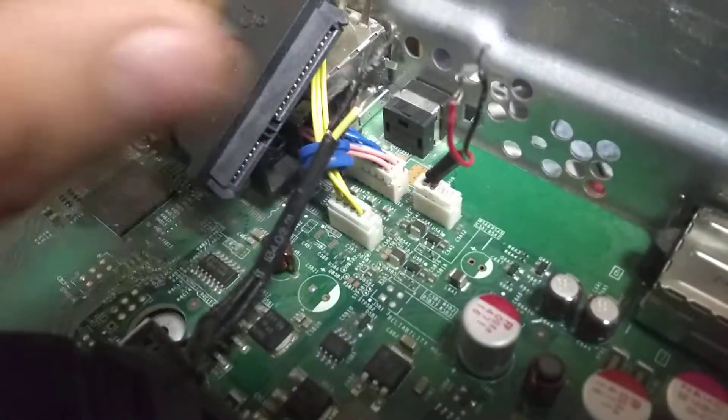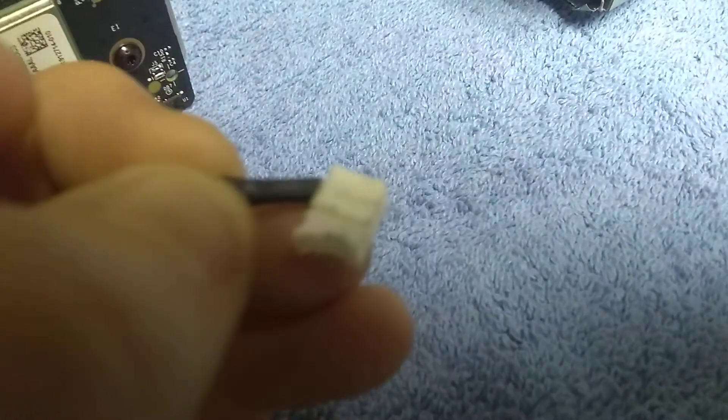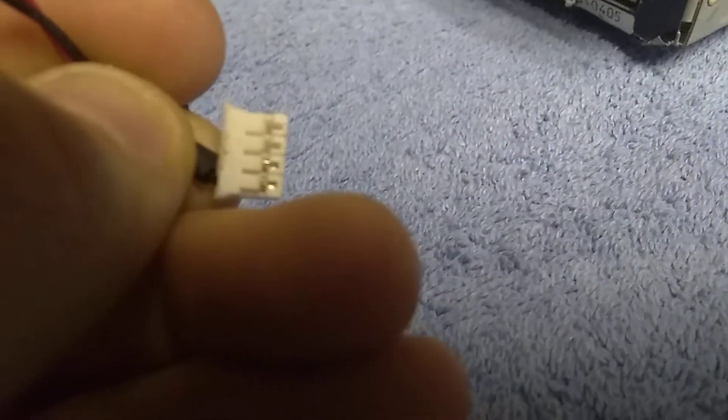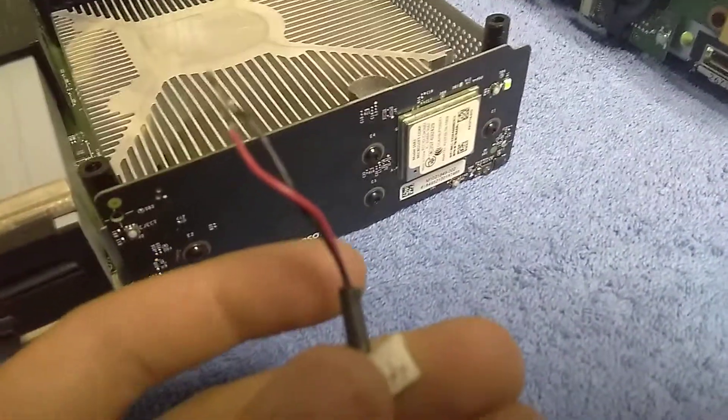In the old 360 Slim, when you open it up, you'll find this connector, but it'll have yellow and blue wires. All you have to do is pull this out. There will be a yellow and a blue wire in here. You'll see these little white tabs in there with lines in between them. You want to pull those up, and then you'll be left with the black and the red, because that's all you need for this 12-volt fan mod.